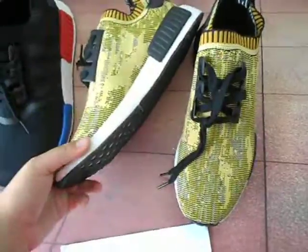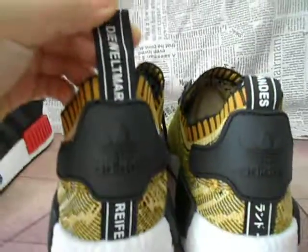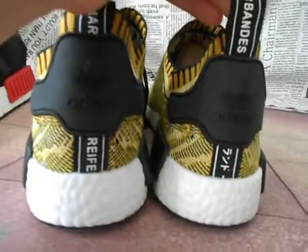The back. See the back — you can see the Adidas logo and the back line. We have many kinds of NMD shoes in my shop.